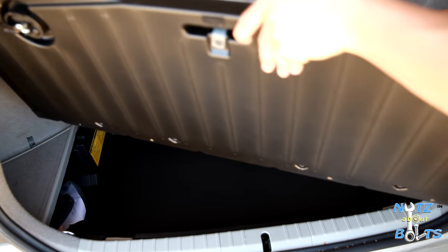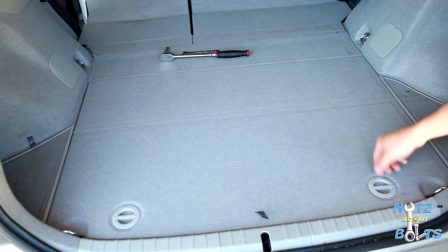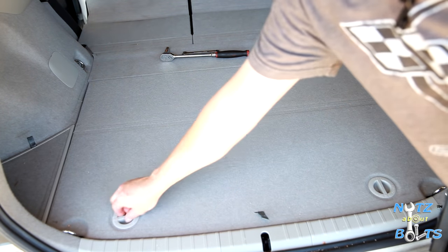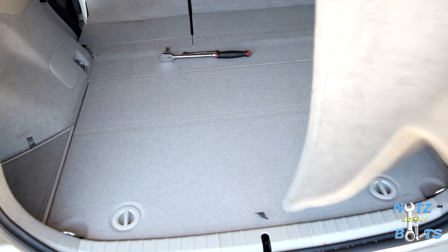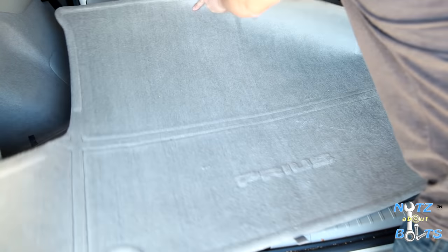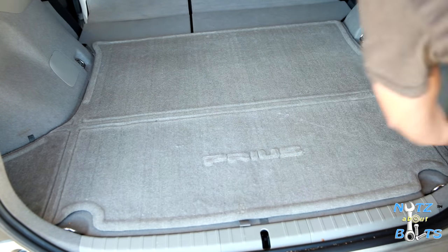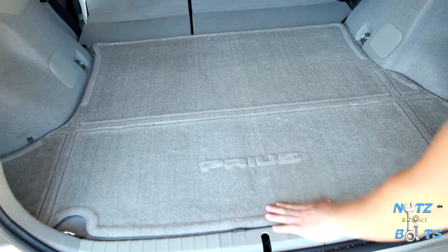Drop in the tray, put on the lid, lock it, and then last the floor mat — or cargo mat, whatever you want to call it — or you might have one of those rubber cargo trays. And that's it.